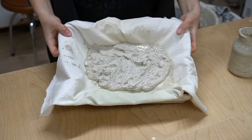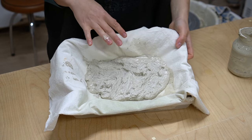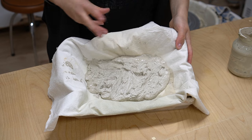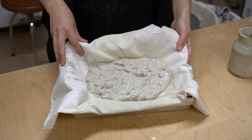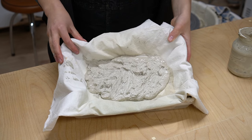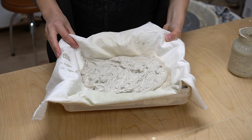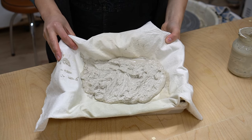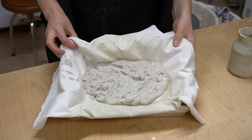Now we let this sit and dry out. How long it needs to wait depends a lot on your climate and the humidity in your studio. My studio is pretty humid so I'm going to leave this overnight and check on it tomorrow to see how it's looking.